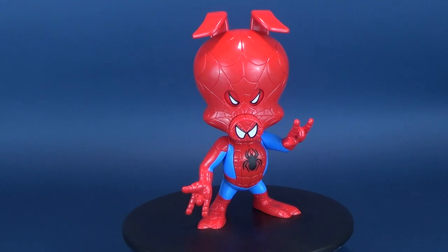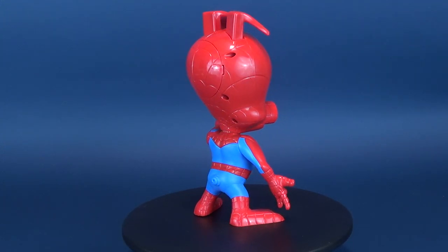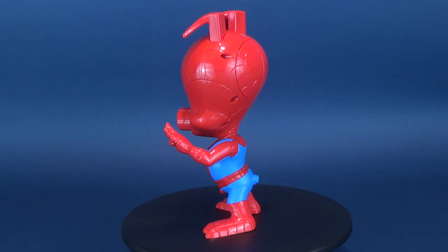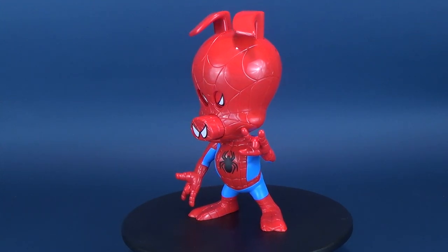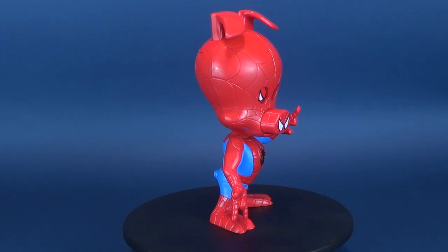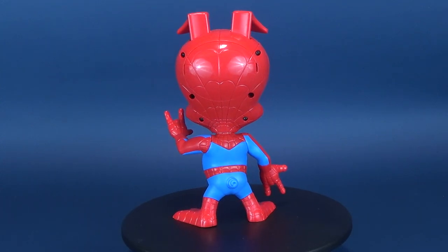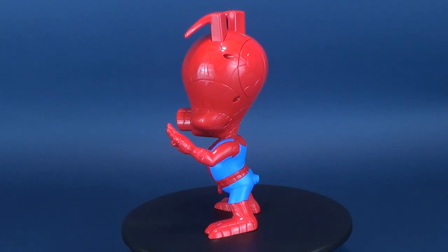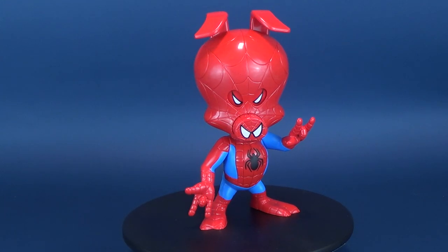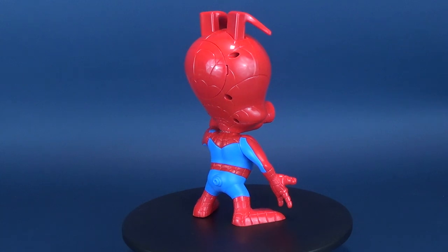If you guys are interested in picking this one up, for the most part you should be able to find these in comic book stores, toy stores, and retail stores. Today we were having a look at the Hasbro Spider-Man Into the Spider-Verse — this was Spider-Ham, a fun little figure. If you want to go back and look at some of my other Spider-Verse figure reviews, there's a whole playlist for that. If you haven't already, hit that subscribe button below — more videos will be coming your way. Thanks for watching, guys, and I'll see you next time.